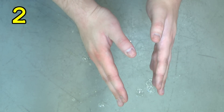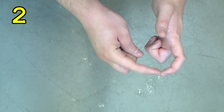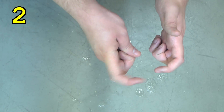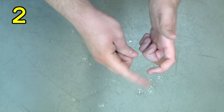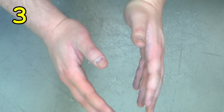Step two, pointer punches. This is where you use your pointer fingers to kind of punch each other to prepare for the clapping impact.